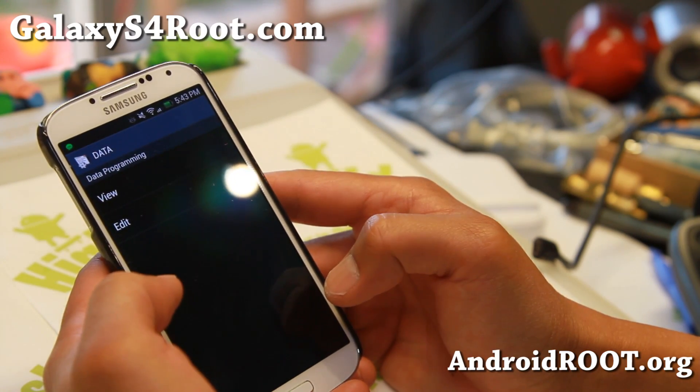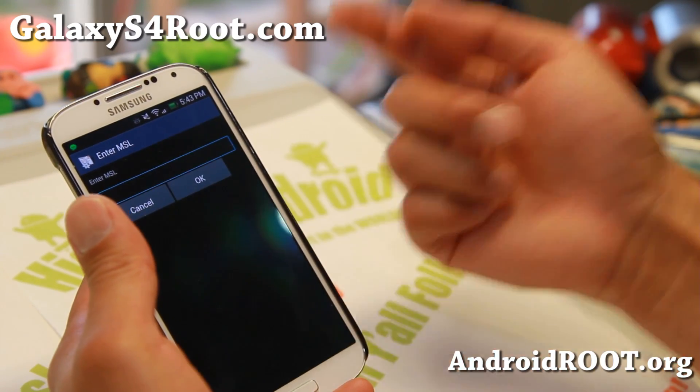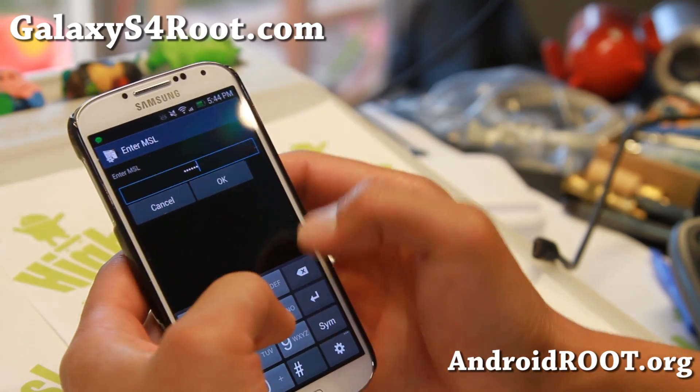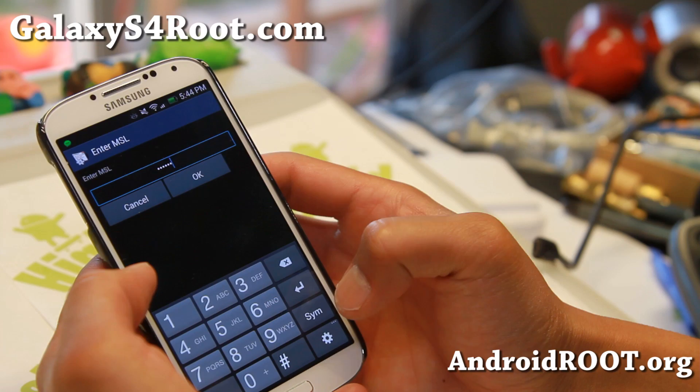Then go to the dialer and type ##3282#. Hit the edit button. It's going to ask you for the MSL — go ahead and just type 123456 and hit OK. It will say it's invalid. So go ahead and connect it to your computer.